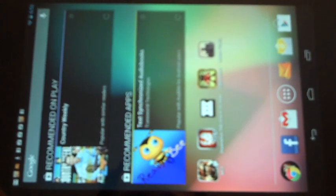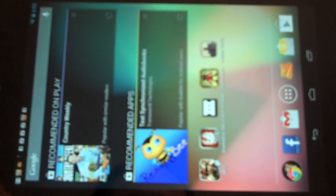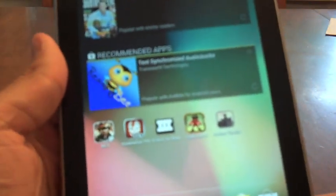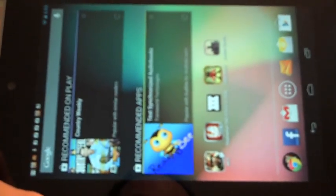Hi, it's Mike Anderson from Gear Diary. You might wonder why am I holding this tablet sideways. It is the Google Nexus 7 by Asus, and one of the features is that the home screen is non-rotating. The reason I want it in landscape mode is I'd like to play some games and show you the power of this system playing.